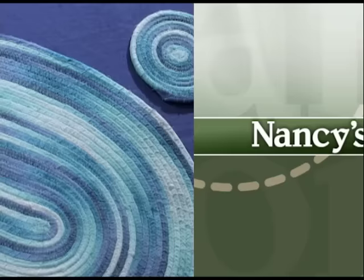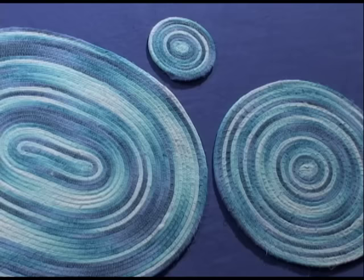Wrap, coil, and stitch — those are the three basic steps to create fast and easy placemats, trivets, and coasters. It's a carefree approach to sewing with terrific results. Let's get started.